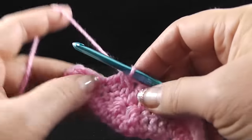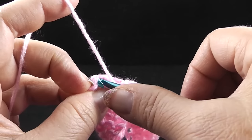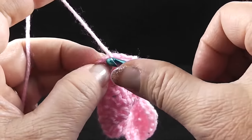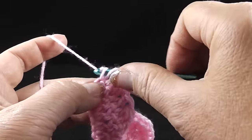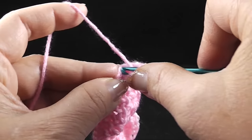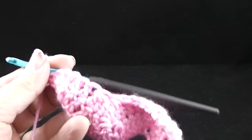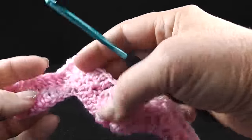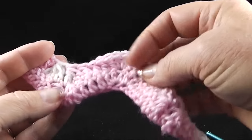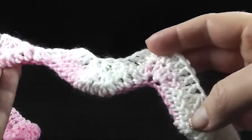At the end of row two, work one double crochet in each of the last three double crochets. Remember the chain three counts as a stitch - we're going to work three double crochets into that turning chain at the end, and that's going to make the side look straight once we get going. Now, regarding the color variation - this is not going to be a completely symmetrical project as far as color goes, but don't worry about that if you're choosing the same yarn as me.